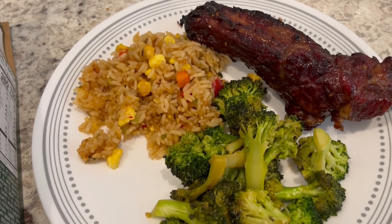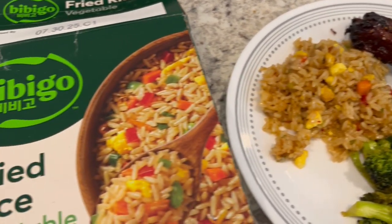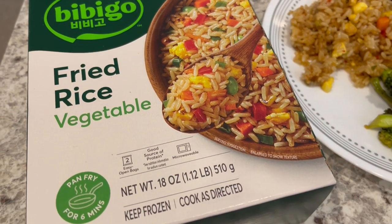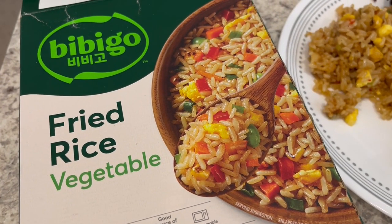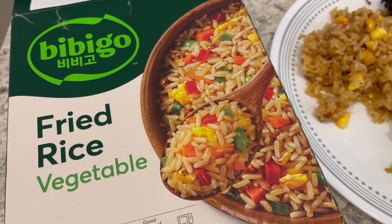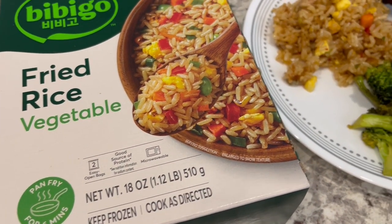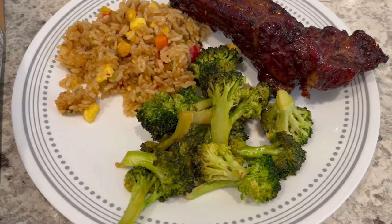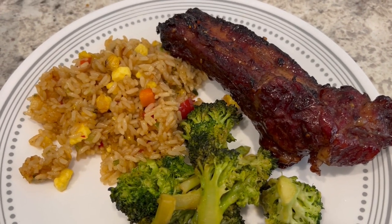We're serving it with some sauteed broccoli and some vegetable fried rice on the side from Bibigo, which I love — it's a Korean brand. I have tried their dumplings, fried rice, and their sauces and they are always very good. You can prepare this fried rice in the microwave or in the skillet; I always make mine in the skillet. I'll make sure to leave that Kikkoman marinade recipe in the description box.